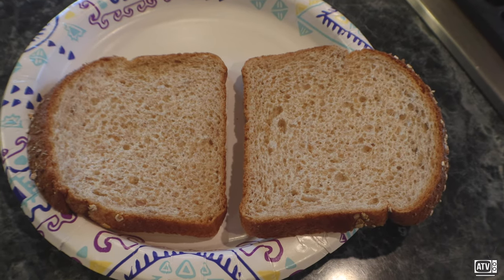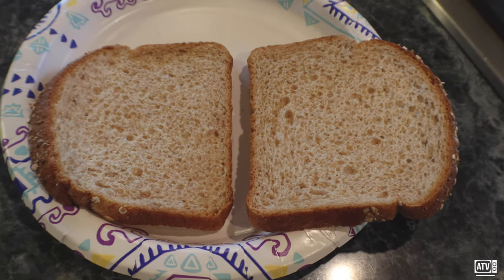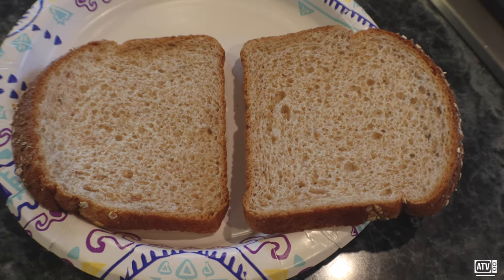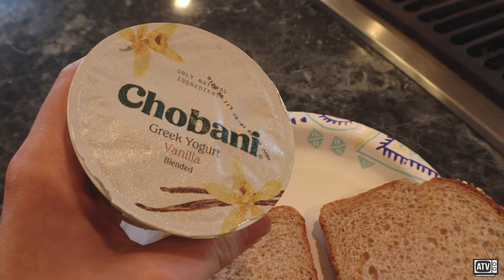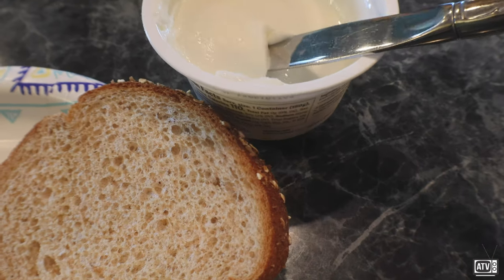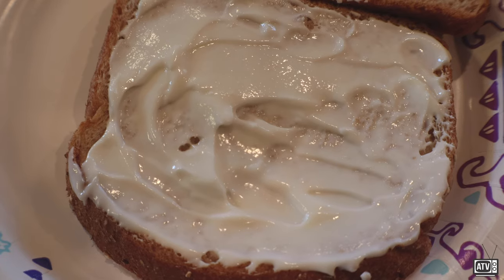So usually you start a sandwich with some sort of base — a sauce, a spread — something to kind of liven up the flavor. Unfortunately, we're kind of running low with that. But I've got an alternative that I think will do just as well. Okay, we've got a good base layer.